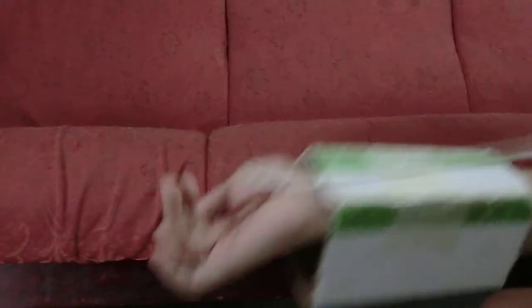So yeah, there you go. See that? You can also let go of the string, like this.